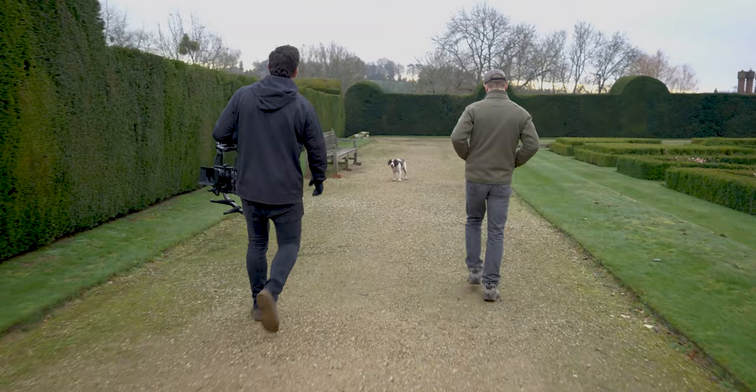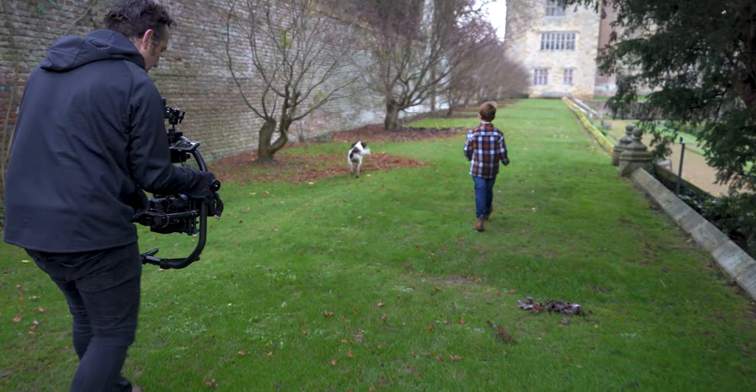This is our last shot with Hugo the dog and it's on the Movi rig with a 16-35mm Sony lens, so I'm really excited about this. This is going to be the big reveal of the stately home that we're in today, so awesome.